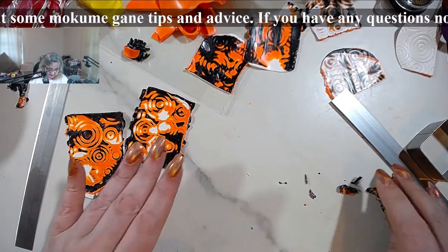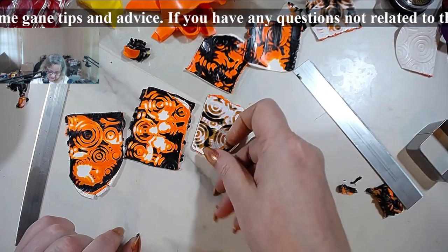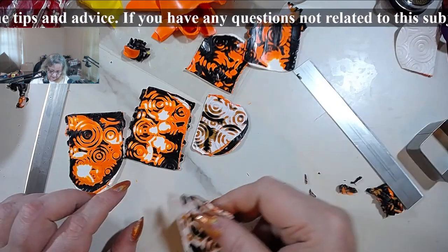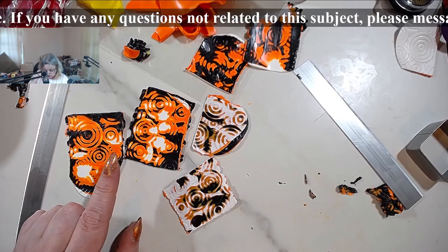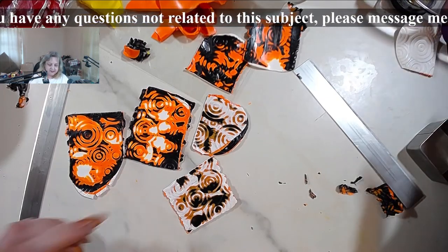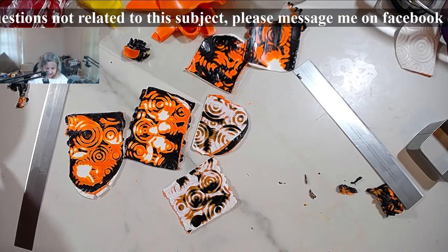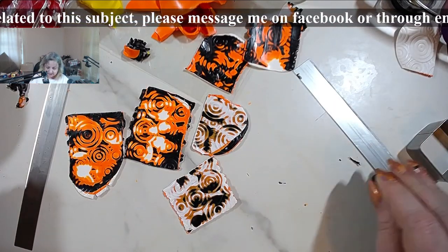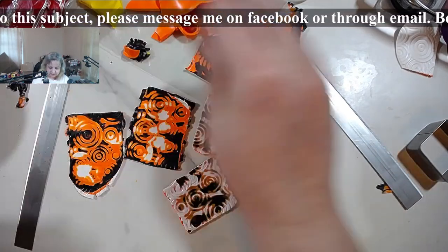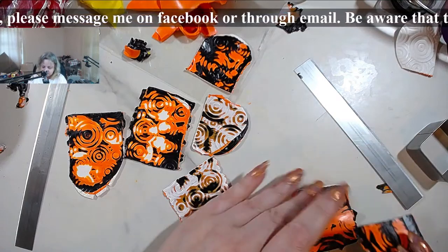So black on top versus white on top - see the difference? There's a pretty big difference. Now one thing I can do with all this messed-up stuff is try and do a spiral roll and see what that brings us.